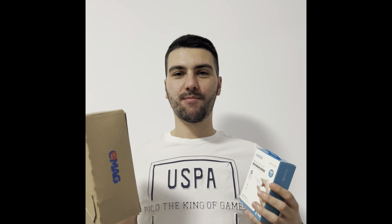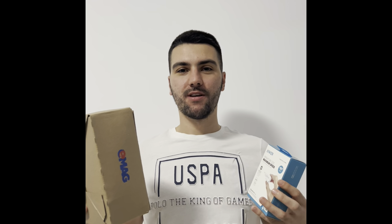Hello guys, what's up! My name is Dragos, aka BurgiTech, and today I'm gonna present you an unboxing, setup, and first look of the iPhone 13 Pro. I also have a charger to show you, so let's get started.